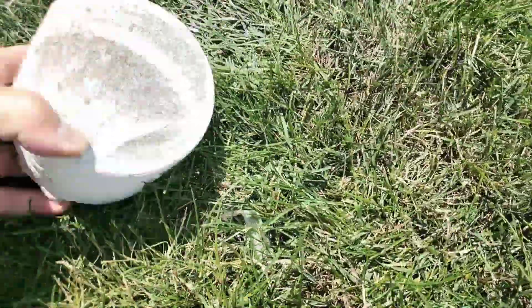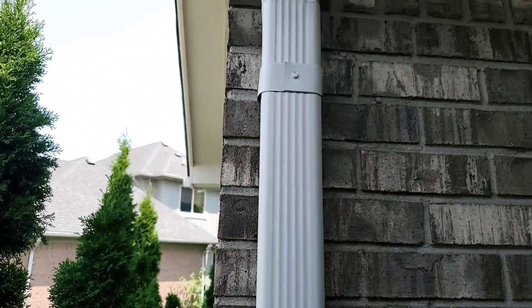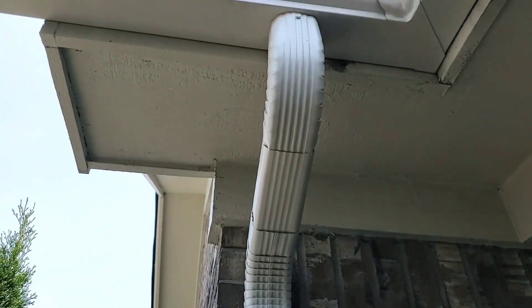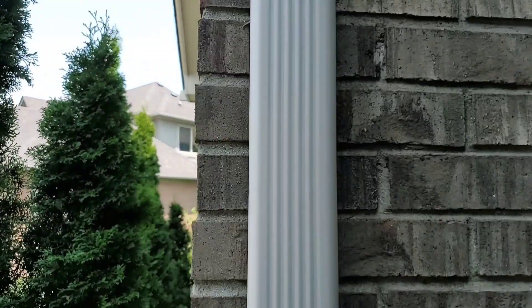I want to talk about 2x3 downspouts and why we cored out this concrete so that we can drop straight down. 2x3 downspouts are terrible for leaves getting caught in the elbows up here. As contractors, there's very little we can do — the leaves don't even make it to the leaf filter. They plug right up there in the elbow.